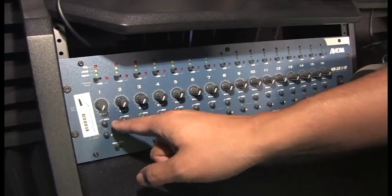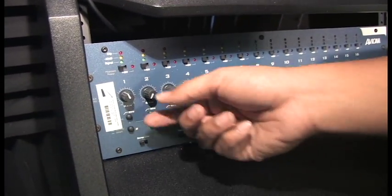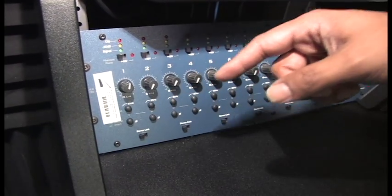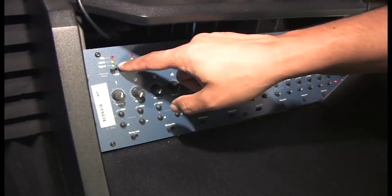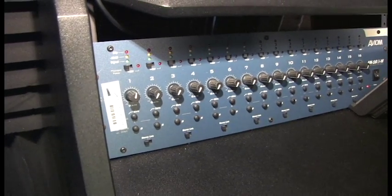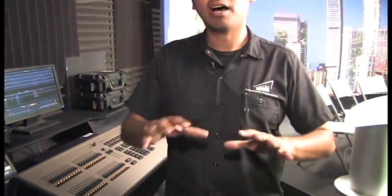Input channel one is here, and all we need to do is turn up the gain on this. We don't need to play around with any of the other buttons or switches — we just need to make sure that it's at an appropriate level. Once you have an anchor speaking into the corresponding send unit, you should be able to see a signal here. You should see that little green light turn on.